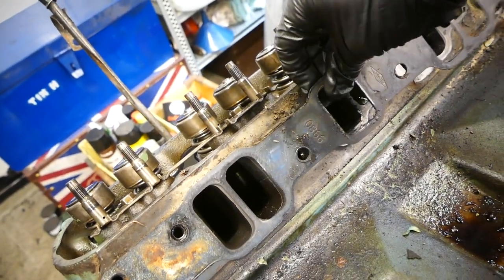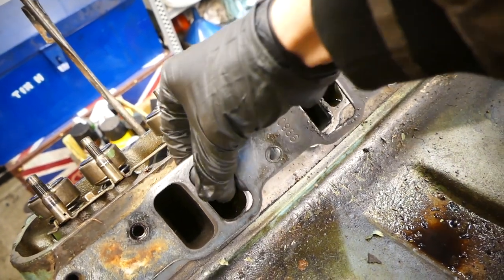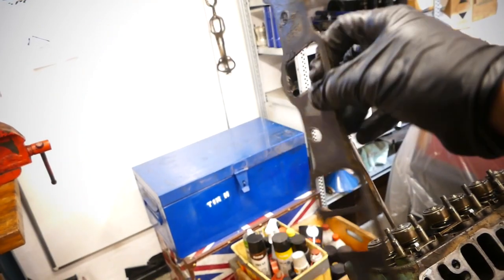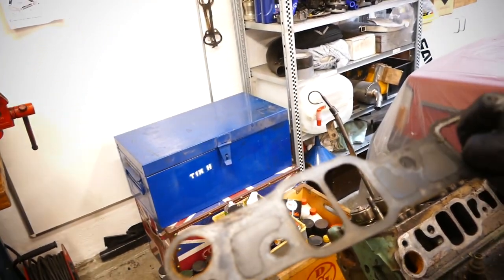Let's see if we can get the gasket off. It's actually in really good condition — you can see there are no cracks in it at all. It looks almost like new, which is pretty cool.